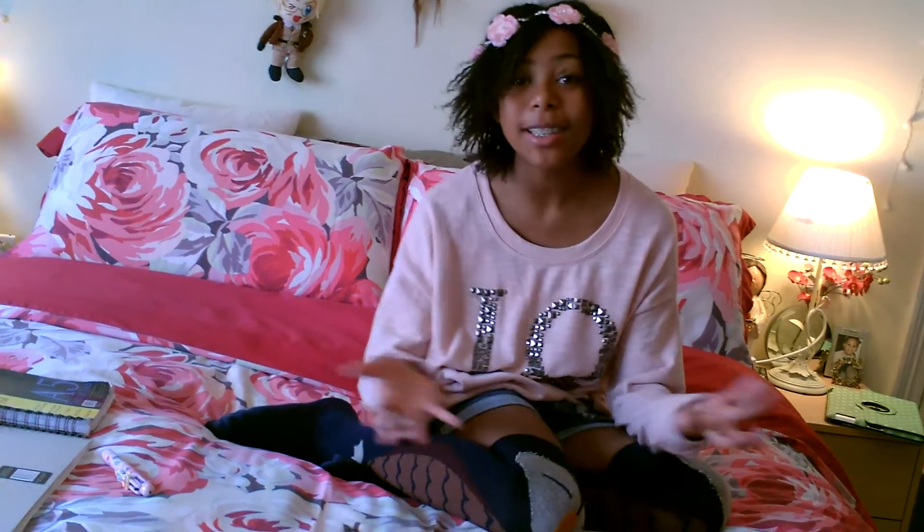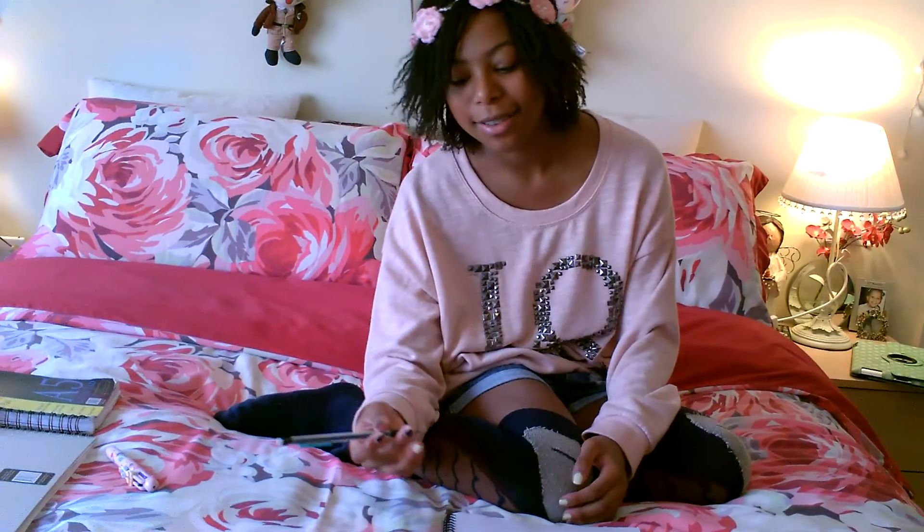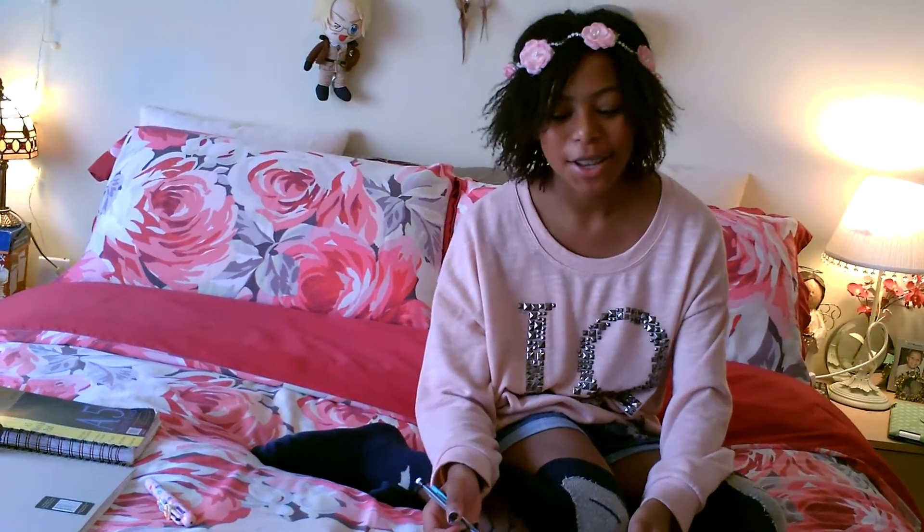Hi guys! Today I'm going to be doing a tutorial on how to draw England from Hetalia. This has been requested twice and I'm really happy to do England because I've drawn him lots of times. As you probably know from my previous videos, I love Hetalia — it's kind of like most of the things I've drawn are just Hetalia. So yeah, I'm going to start now.